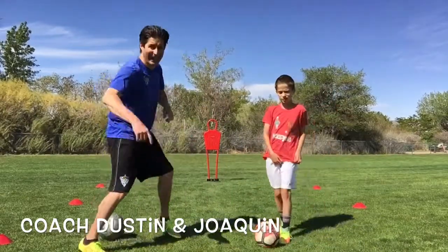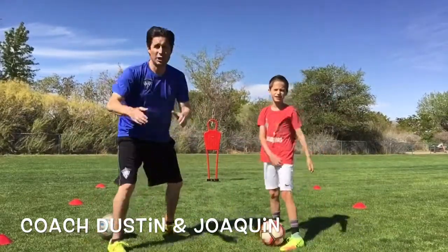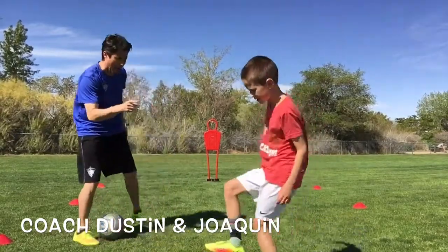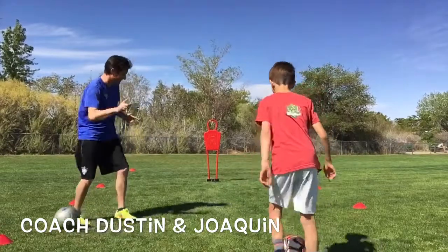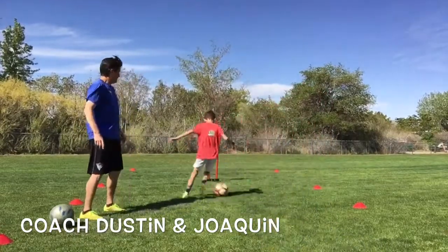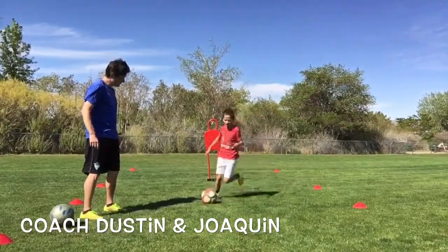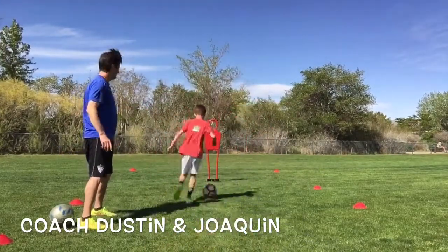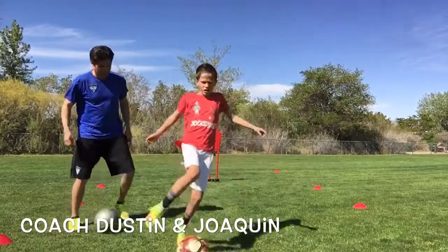So now Joaquin's going to dribble against Manny, the man! He's going to do the move, and then he's going to dribble on back. Are you ready? Scissor drag turn — you're going to do two of them. Let's see it. Good work. Let's get one more in. Great work. Perfect.